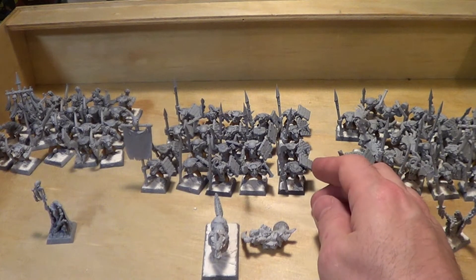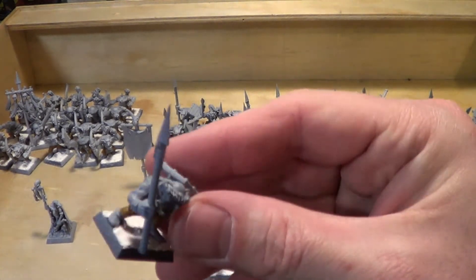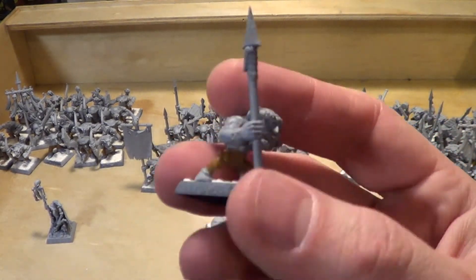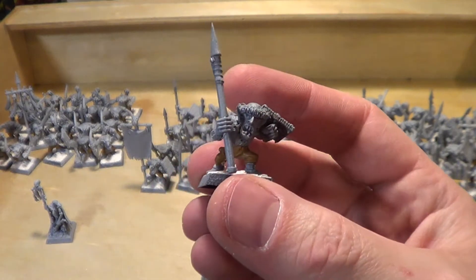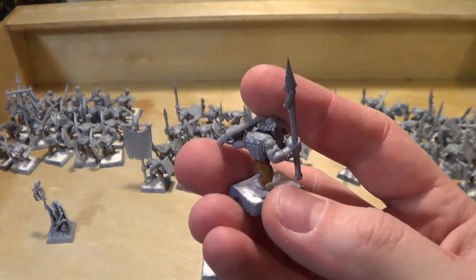I spent some time thinking about how I'm going to paint these guys. I did paint all of their pants in snakebite leather. But I'm going to do — there's three body types and each one of those is going to be painted differently.